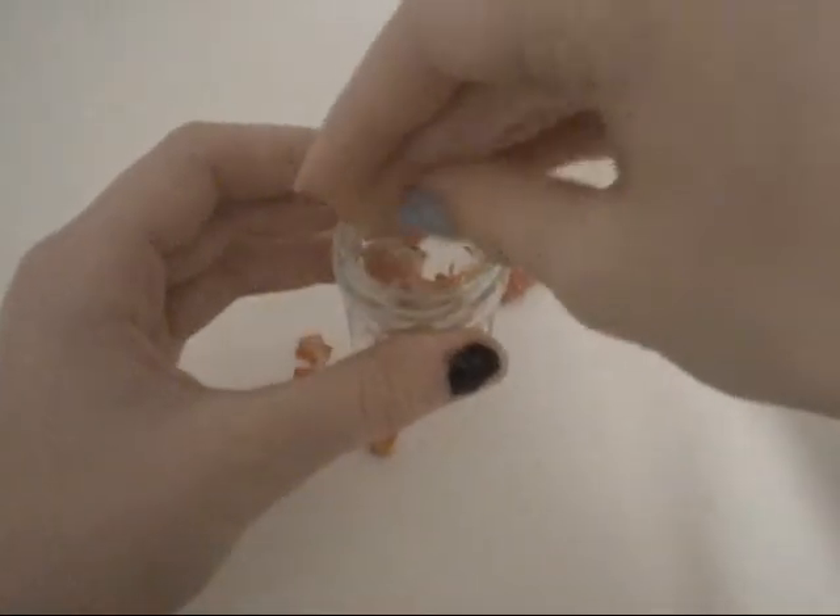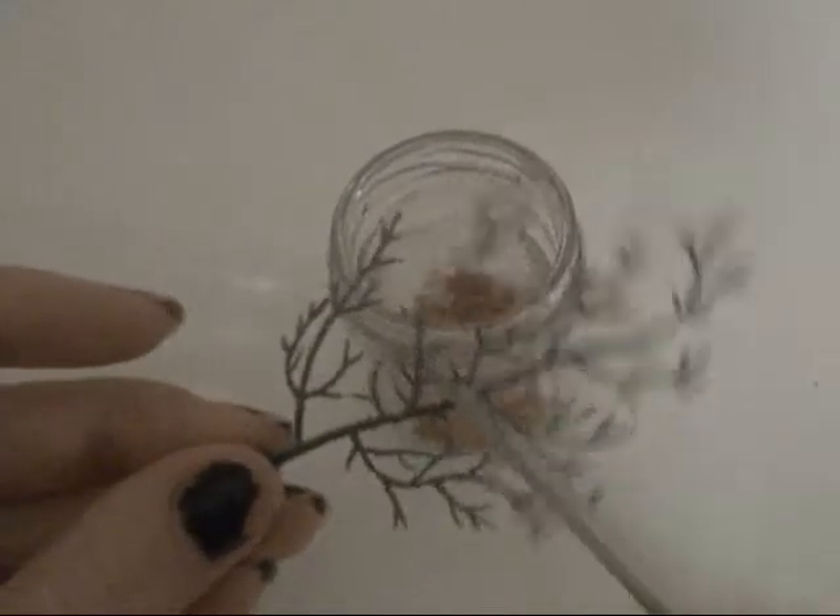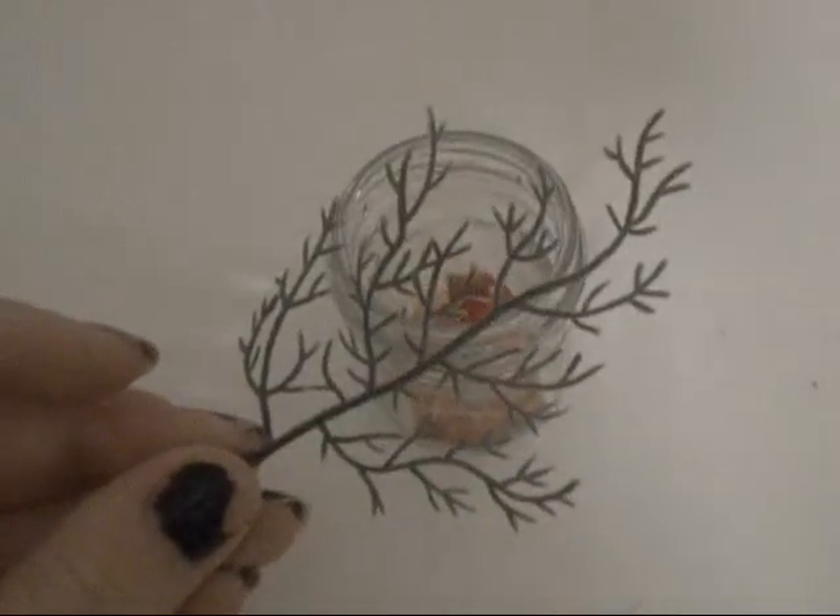First, put as much confetti as you want in the bottom of your cup. Next, cut off some little tiny pieces from your fake plant to stick in the cup.